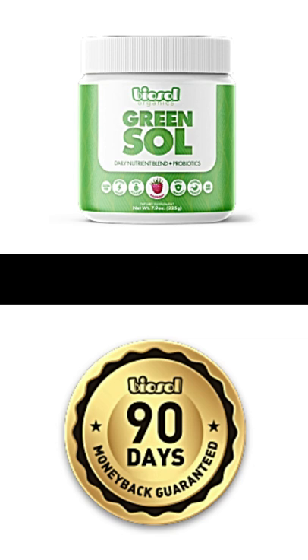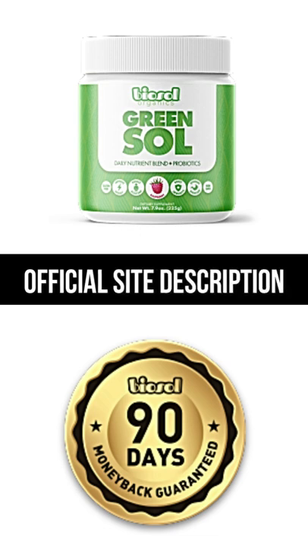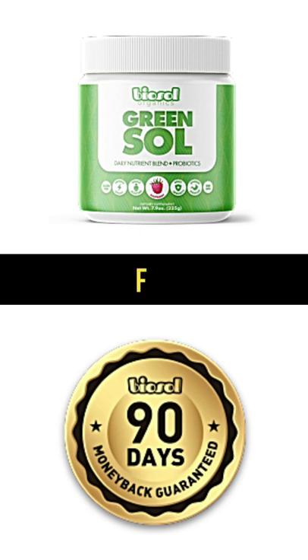How do I order Green Sol? To get your hands on our great-tasting powerful superfood drink, click the button below. You'll be taken to a checkout page where you can choose the total number of bottles you'd like. Enter your information, hit submit, and we'll ship your order out immediately. Always buy on the official website — link in description.